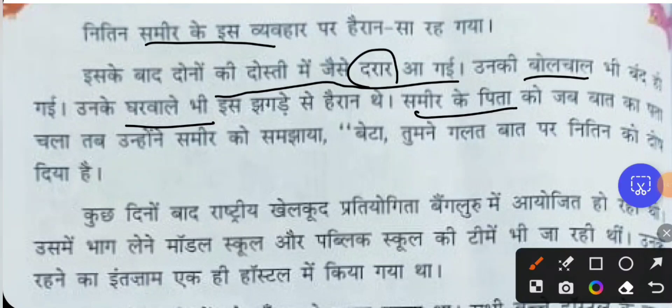When Samir's father came to know about the issue between Samir and Nithin, he made Samir understand: 'Beta,' — addressing him directly — 'you have blamed Nithin in the wrong way.' And so Samir's father advised him.